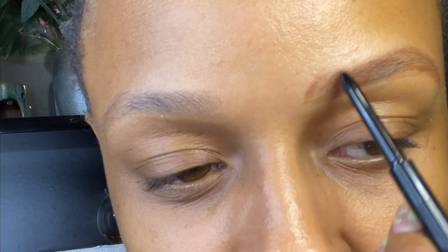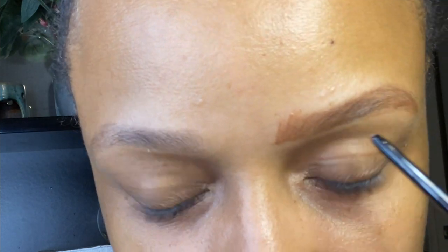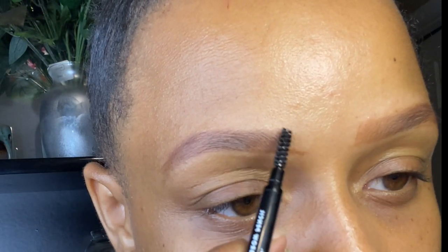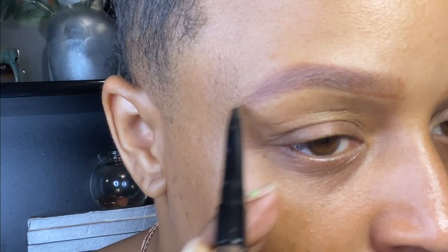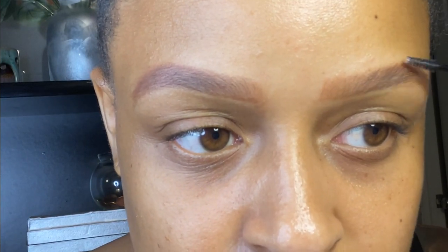I typically use two to three eyebrow pencils — one lighter, one darker. This new one I bought is from Makeup Revolution, their laminate brow pencil, and I kind of like it so I've been using it a lot lately. The first two I don't remember the names but I know they're from e.l.f. I've always been buying their brow products since probably 2012 and I love it, so I just stuck with it.